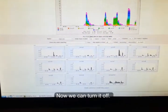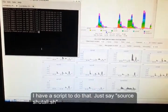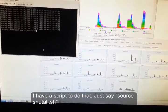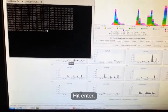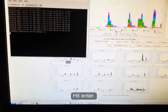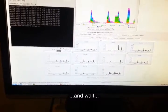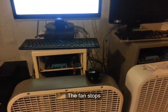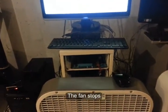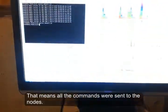Now we can turn it off. I have a script to do that — I just run 'source shutoff' and hit enter, then wait. The fan stops, which means all the commands have been sent to the nodes and there shouldn't be any active nodes.